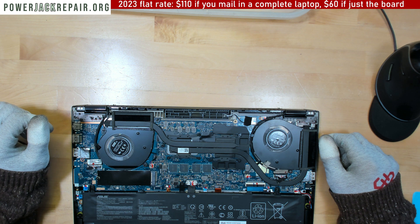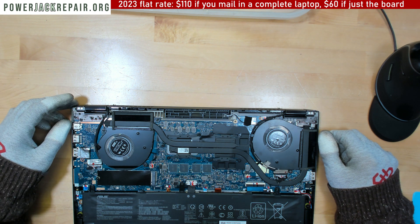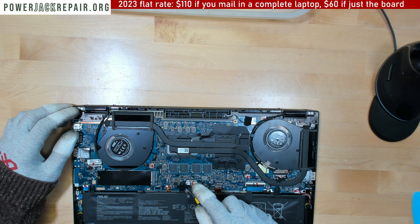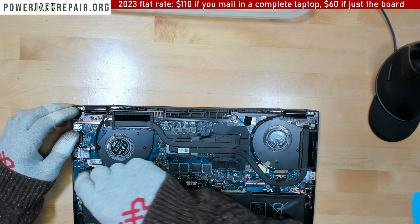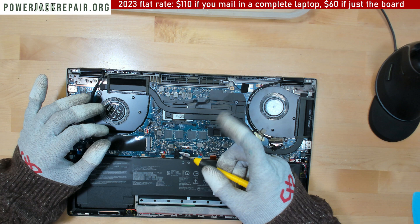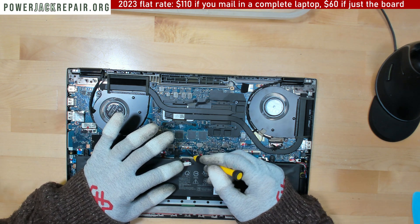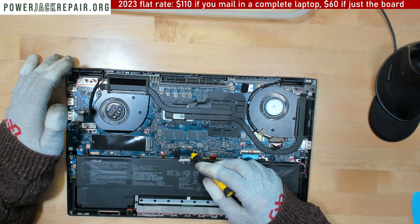That's the connector right there — doesn't look bad in any way, shape, or form. I want to disconnect the battery. It seems like somebody has already been here and done something because of the too many markings. The way you disconnect the battery is you slide this connector that way. Many people just rip off the cable and the whole battery connector breaks off.